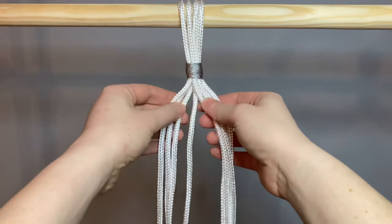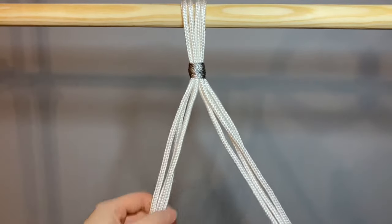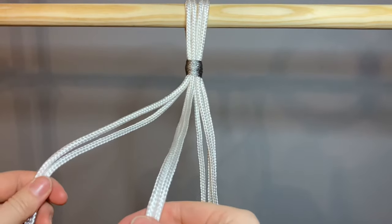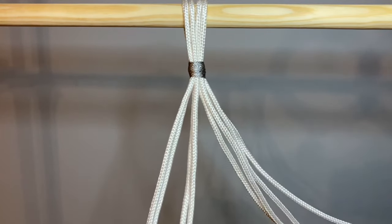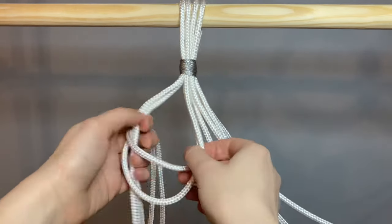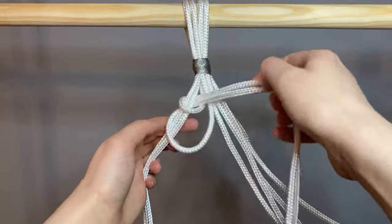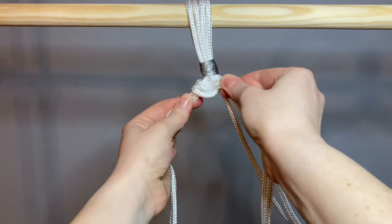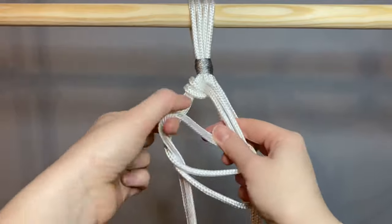To begin my design, I split the ropes in half, so the eight became two fours, and I worked on one side at a time. Starting with the left side, I split these again into two. I made my first double hitch knot by taking the inside rope, wrapping it round the outside rope, round the back and up, then pulled the knot tight. That was my first hitch knot. Then I went in the other direction, taking the outside rope, wrapping it round the inside, round the back and up.